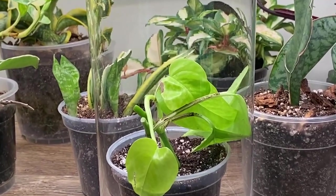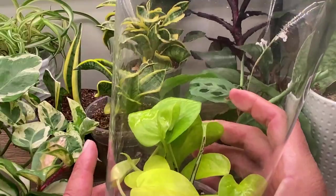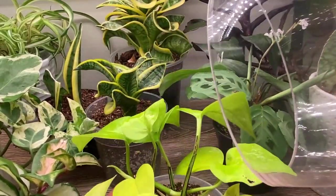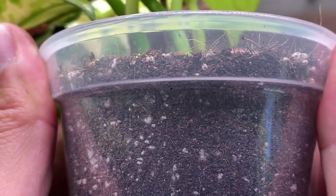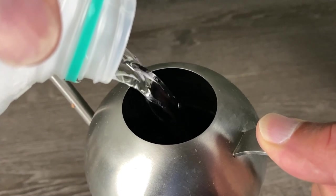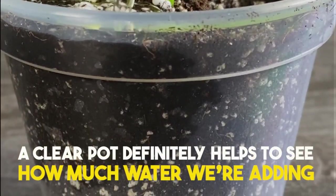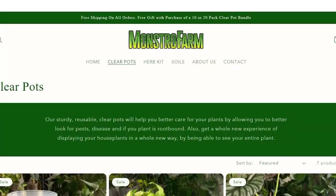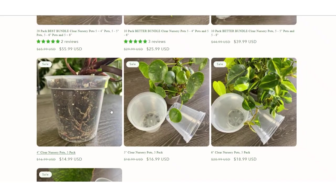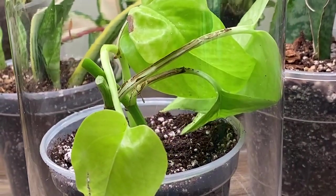During this time, water the plant when the top layer of soil is dry — which, since they're covered, won't be very often. Once your cuttings have roots, it's okay to remove the covering. At first, when there aren't many roots in the pot, I prefer to water when the area where the roots are becomes dry, watering from above just enough to get down to where the roots are. A clear pot definitely helps to see how much water you're adding. Watering this way helps prevent root rot since the plant has few roots at this stage.